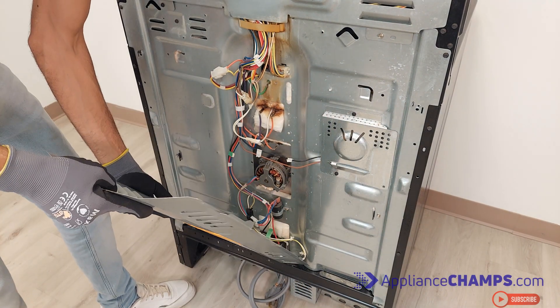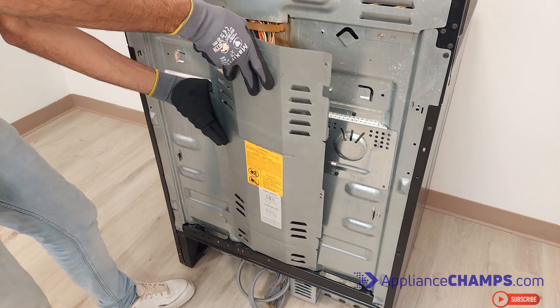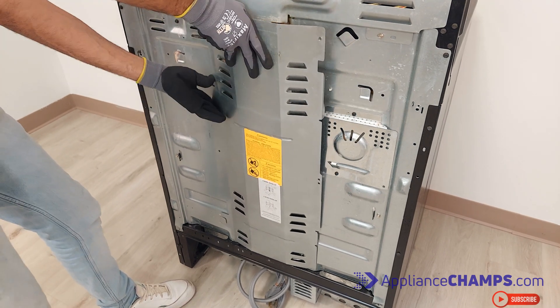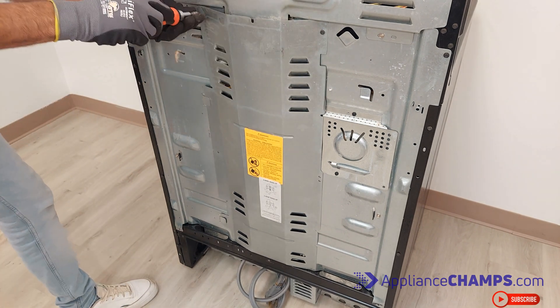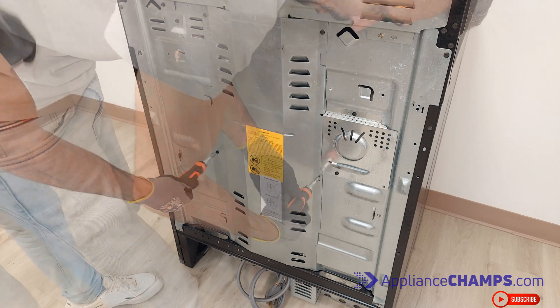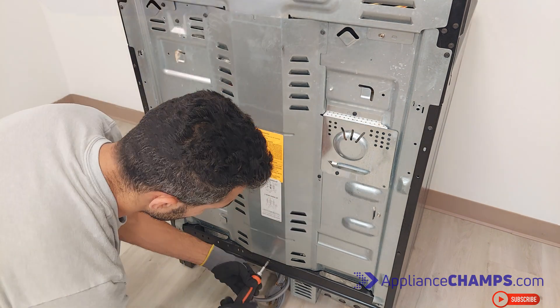You can reinstall the back panel and reconnect the oven. Don't forget to reinstall the fan covering. You are pretty much done. You can find the parts in the description of the video. Please like and subscribe for more helpful videos like this one.